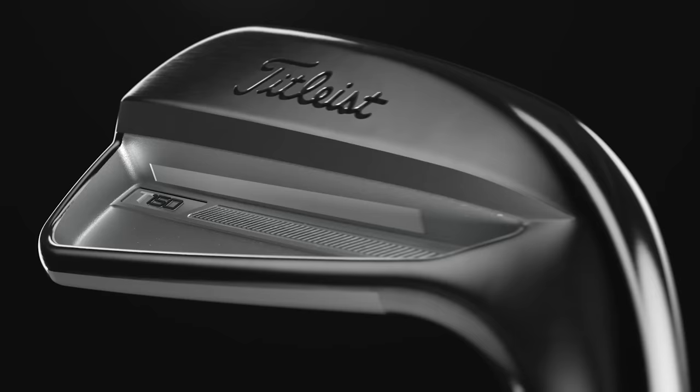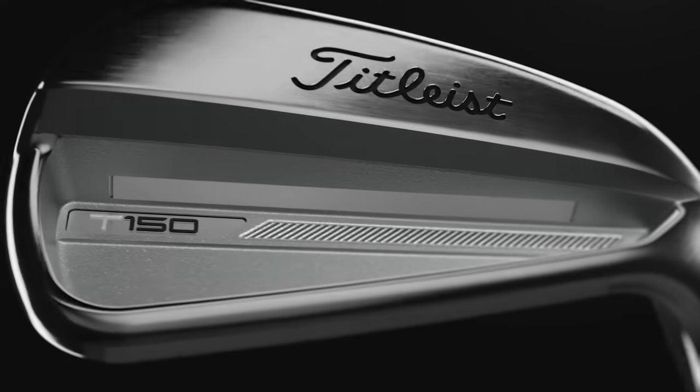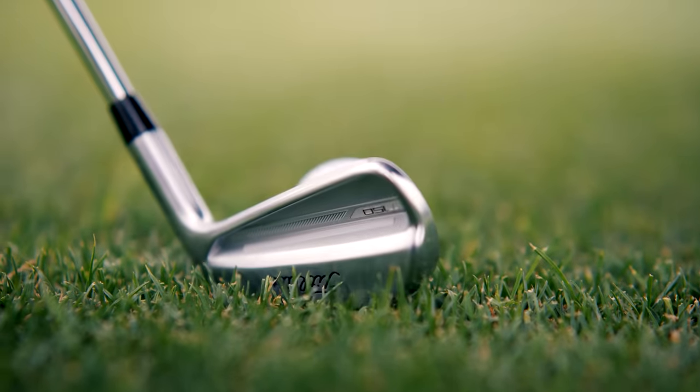Today we've got the T-150, which is one of the newest names in the line — you've never seen a T-150 iron before — and we have the previous generation T-100S. The T-150 actually replaces the T-100S in the current T-Series, and we got a lot of questions and comments from people demanding that we compare these two head-to-head.